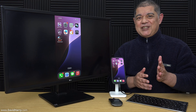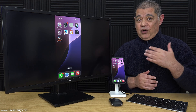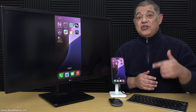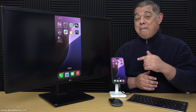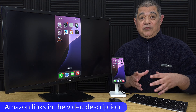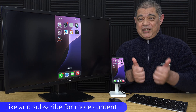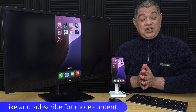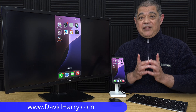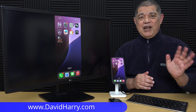That will do it for this video. Basically, in a nutshell, this is the easiest way to connect your USB-C iPhone to an external TV or monitor. There will be Amazon links in the video description to all the stuff used in this video. If you found the video useful, please give it a thumbs up — a sub to the channel would be absolutely awesome. I'm David Harry, thank you very much for watching, take care and goodbye.